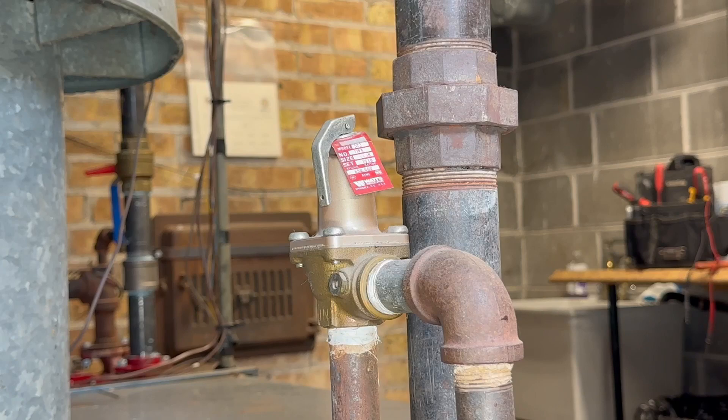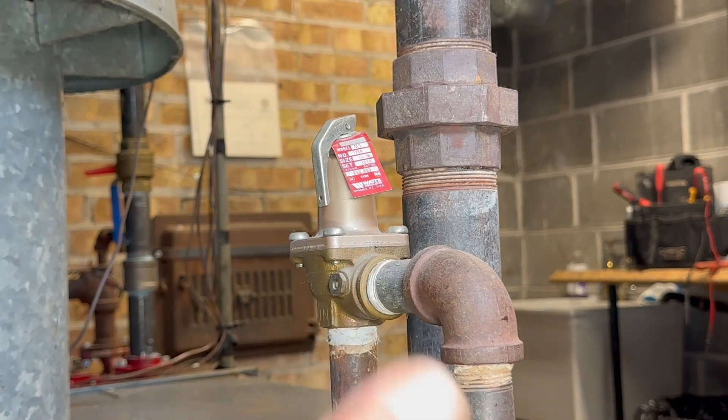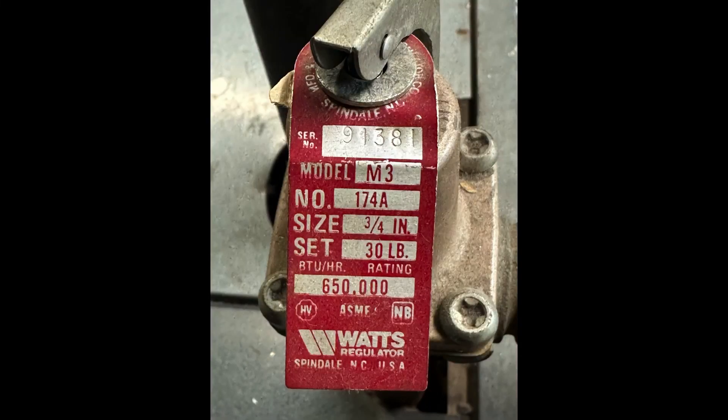This is not like a water heater — it's not going to open on temperature like a water heater. Since this valve is only for pressure, the boiler has other safety devices like the low limit and the high limit and other sensors to kill the power to the unit. This is the tag for this boiler: the model number is M3, the size is three-quarter inch, and it's set to 30 pounds of pressure. This boiler is 300,000 BTUs, so the rating for your valve should be bigger than the actual rating of the boiler — otherwise you wouldn't be protecting it.